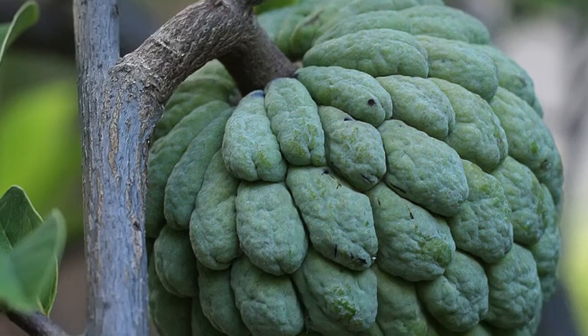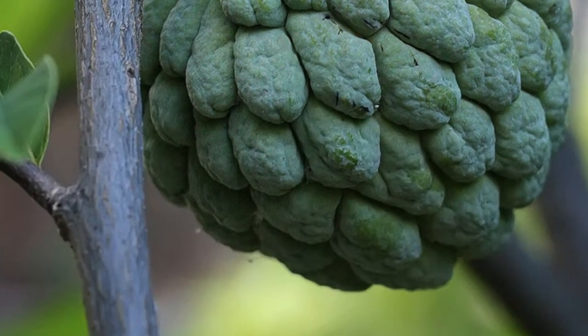Hey guys, welcome back to the channel. Today I'm going to show you some plants that I'm growing from the Anona family. Both the sugar apple and the cherimoya as well as the soursop are in the Anona family.